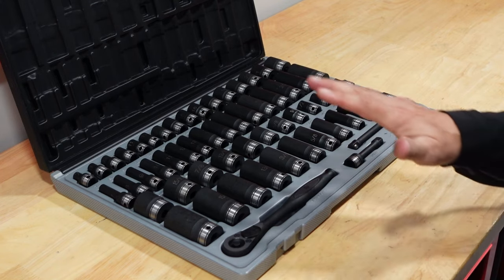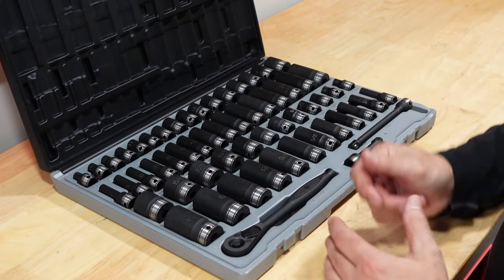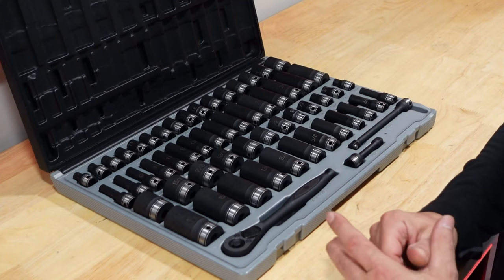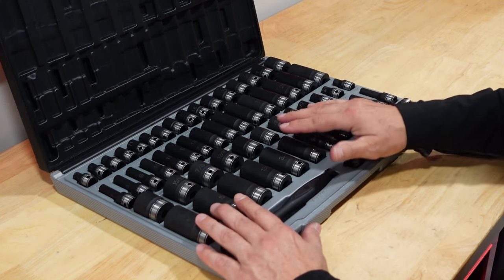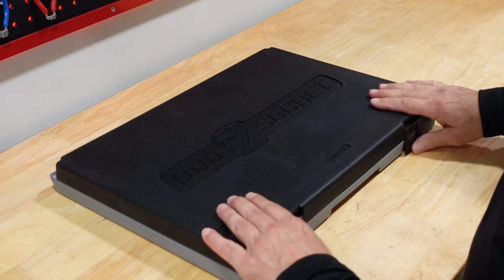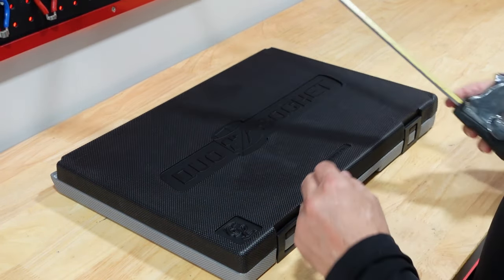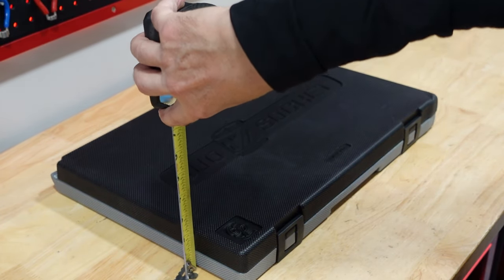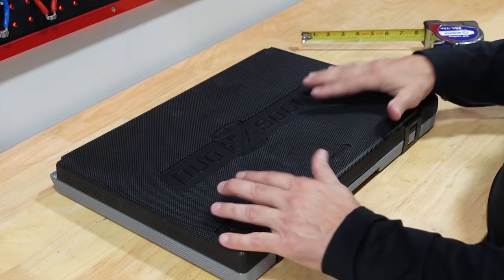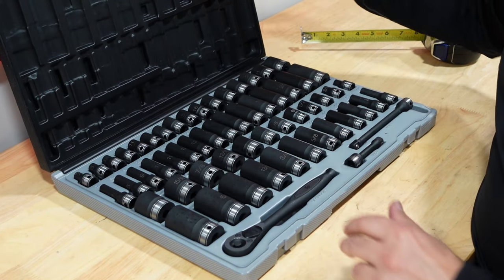I found this kit on Amazon — I'll put the link below. I'm also looking into getting the quarter-inch kit, even though the sizes overlap somewhat. I'll use this one first and see if I like it before getting the quarter-inch. The kit has a nice hard case measuring 17 and a quarter by 12 inches and only 2 inches high — super compact. You can stick it right in your toolbox.